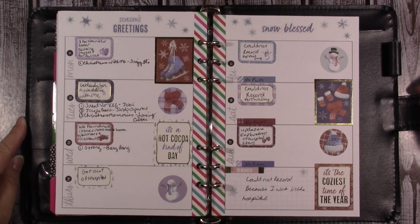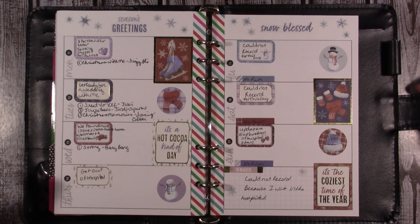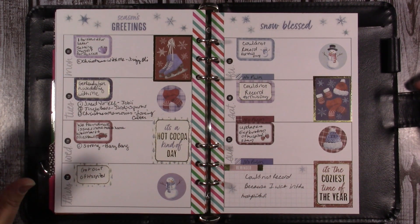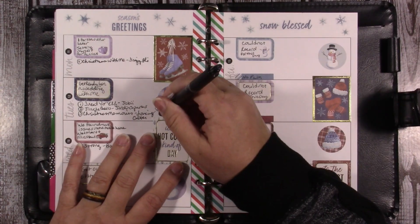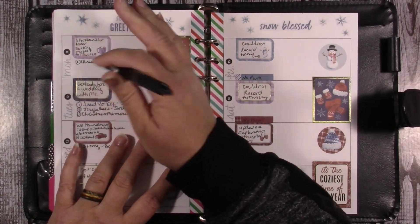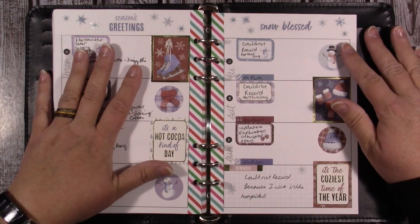Hey guys, today I'm going to share with you my Agenda 52 planner. You're going to hear the washing machine going because Noah's washing his sheets or clothes or something — he's washing a lot of things.